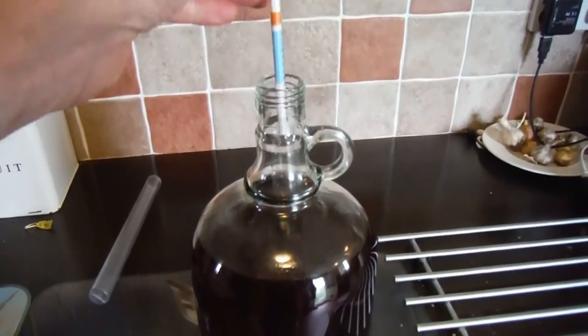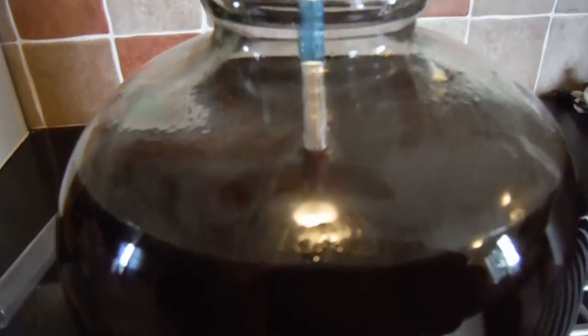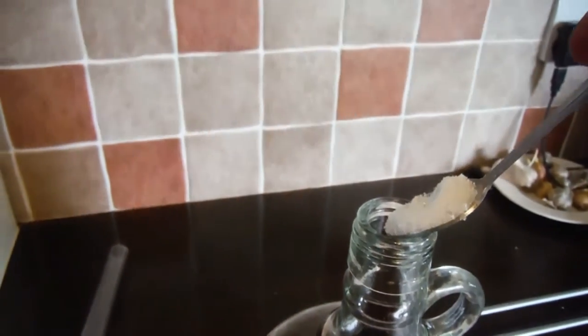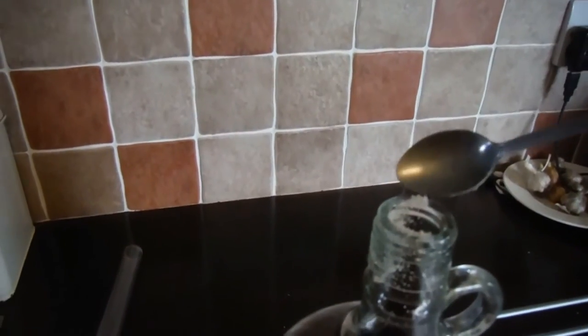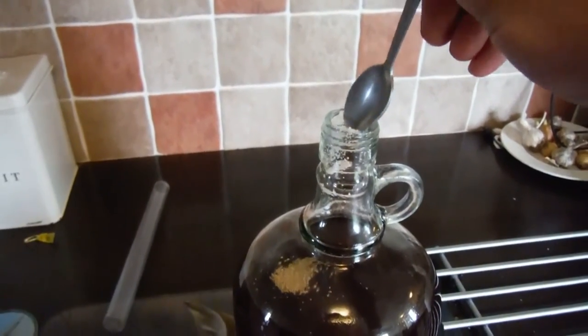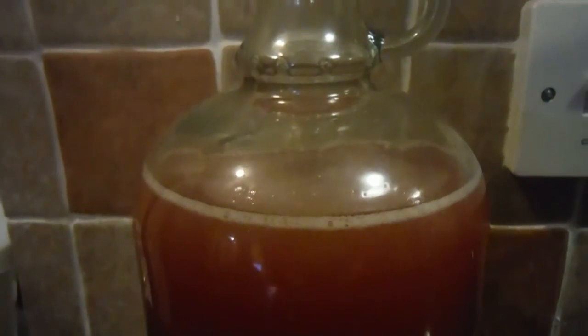Once it's at room temperature, take a hydrometer reading. Now that's gone completely off the scale — it's going to be 18% strong once it's fully fermented, so it's going to be a very Merry Christmas! Next I added yeast nutrition, which just helps with the fermentation process, then I added the yeast. And that's it — put the bung back in, put it in a warm place, and just leave it for a few months to ferment.